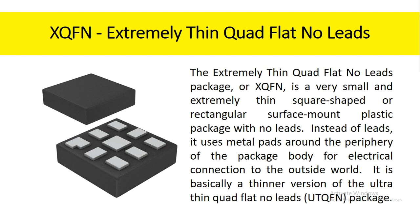The extremely thin quad flat no-leads package, or XQFN, is a very small and extremely thin square-shaped or rectangular surface mount plastic package with no leads. Instead of leads, it uses metal pads around the periphery of the package body for electrical connection to the outside world. It is basically a thinner version of the ultra-thin quad flat no-leads package.